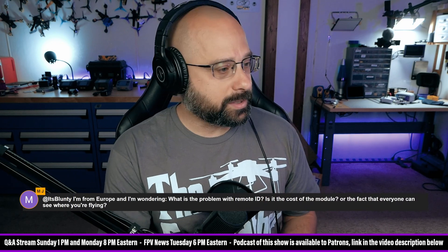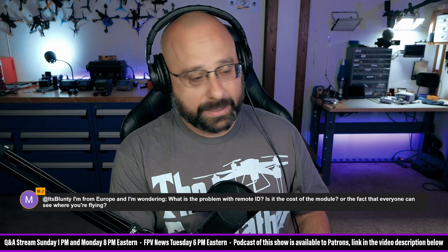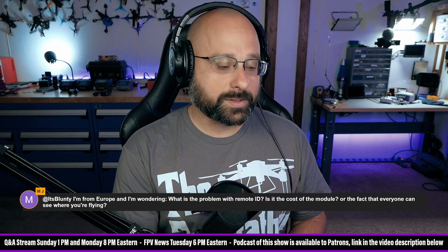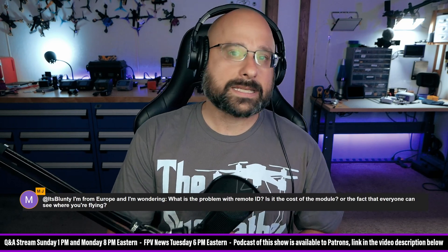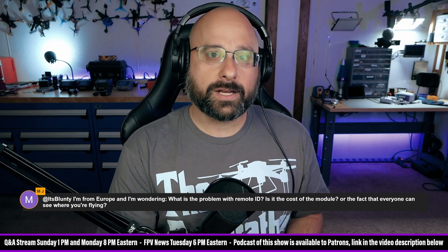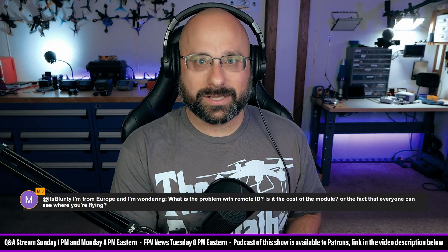MJ from Europe asks what is the problem with remote ID. The problem with remote ID is the cost and weight of the module for one thing, as well as security and privacy implications — people being able to see where the pilot is. Some people are concerned that will result in them being assaulted by people who don't like drones. And there's a general American dislike of the government getting into our business, which I think Europeans don't quite have as strong a knee-jerk reaction to. When your entire country was founded on the principle of telling the government to go away, that's ingrained in your culture in a way that maybe Europeans don't share.